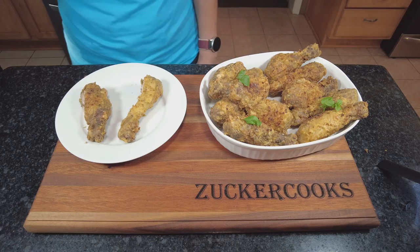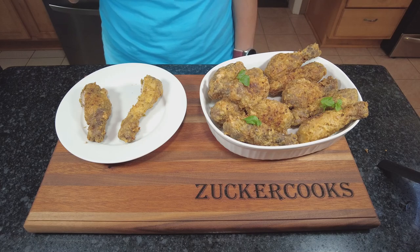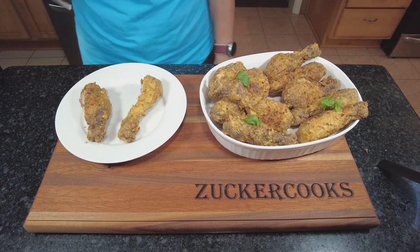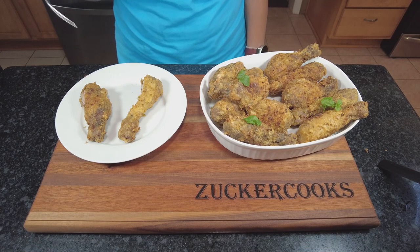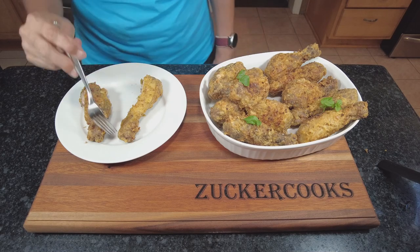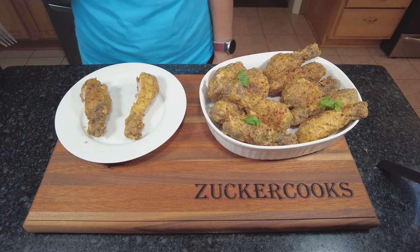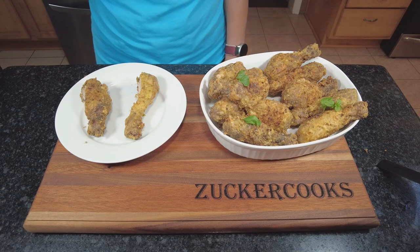Tastes really good. Really the secret is sous-viding the chicken and then deep frying them for just a couple of minutes, compared to normally where you'd deep fry for 25 or 30 minutes — sometimes even more, depending on the size of the piece. This was just a few minutes in the oil and it's delicious.